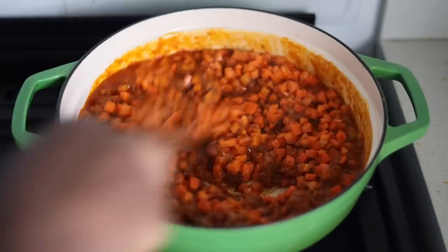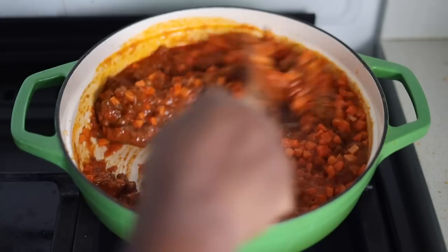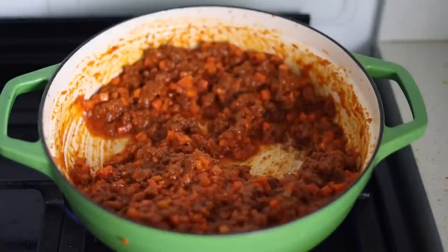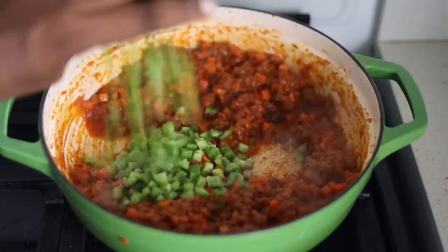Back to this sauce — I'm adding some carrots, I'm also going to add some green bell pepper and red bell pepper. At this point feel free to add anything you like. You can add sweet corn, you can add extra types of beef or just extra things that you want in your jollof pasta.